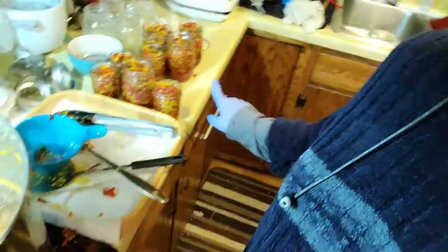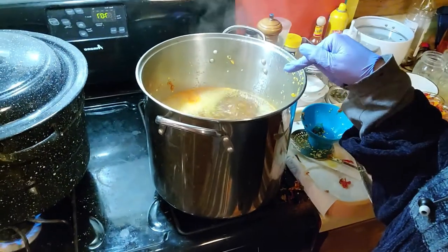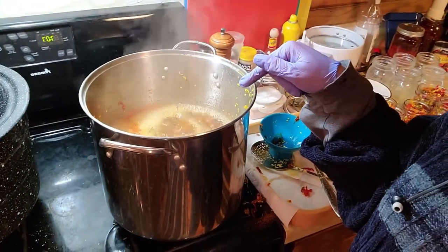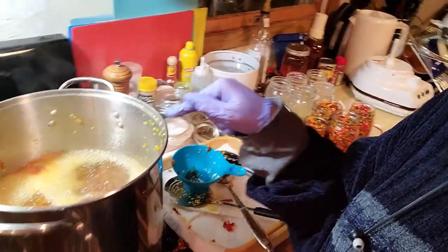I forgot to tell you — after I filled those jars with the jalapenos, you had to put liquid in there. That's why I'm reducing the syrup for the next six to eight minutes. Then I'm going to ladle that into the jars, leaving a quarter inch head space at the top, wipe the rims of my jars, put the sterilized lids and rings on to finger tight, and then water bath can them for ten minutes.